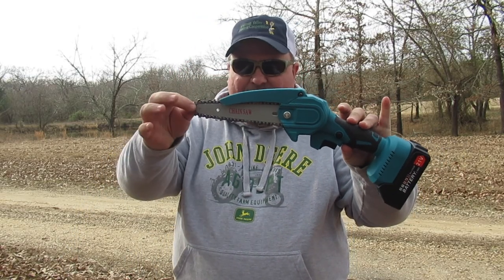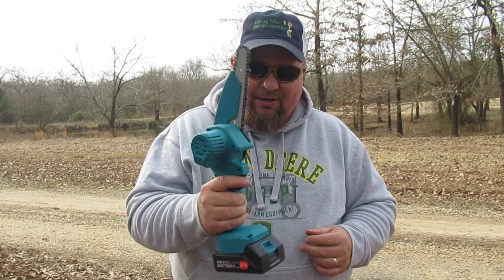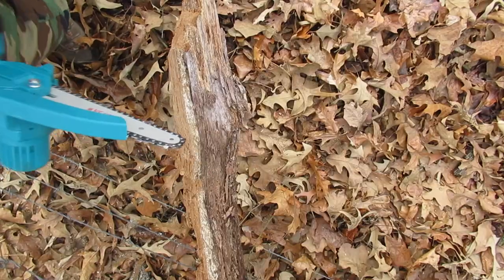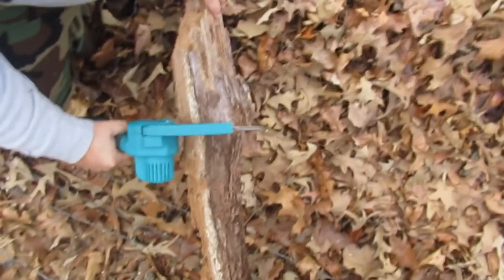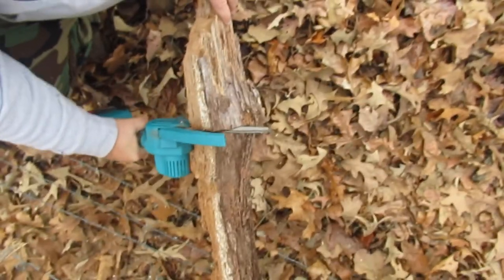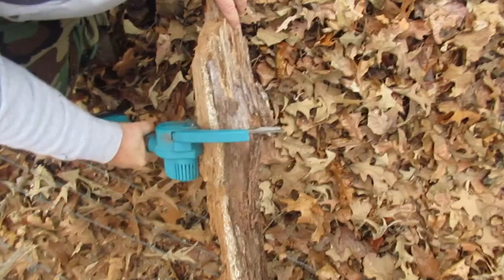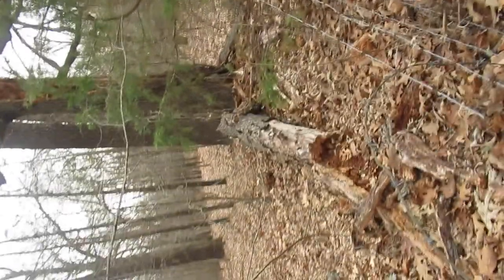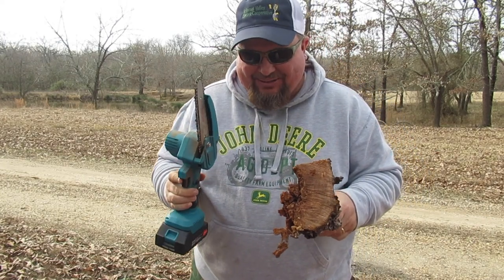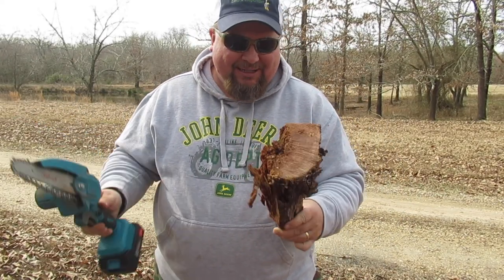Here it is with the six inch bar — of course as you can see it sticks out another two inches. Right below me I have a rotten log sticking through the fence. Let's just see how long it takes the six inch bar to cut through that, then I'll show you the log and you judge for yourself. I cut through six inches of pretty hard wood right there — it made short work of it.